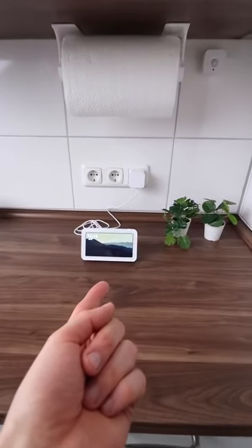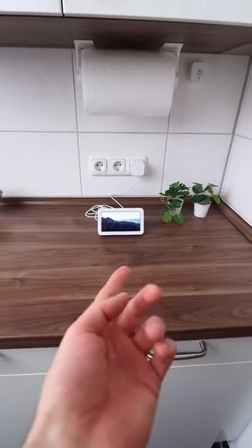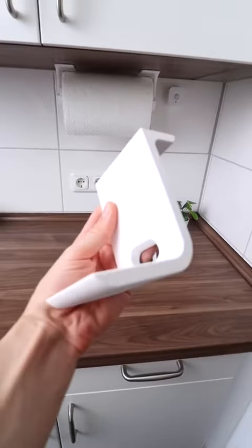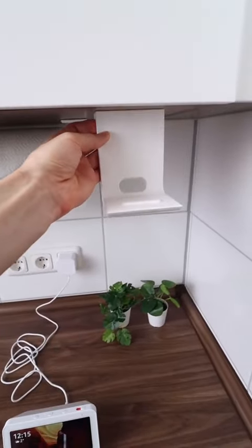So I have a special kitchen scale which I really like, but it's quite inconvenient to always have it sitting on the counter. Therefore, we designed a holder to print, which goes right here underneath the cabinet.